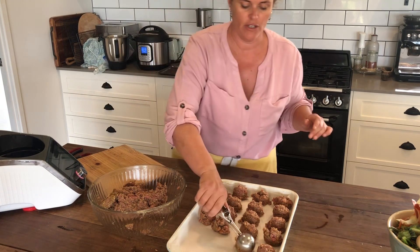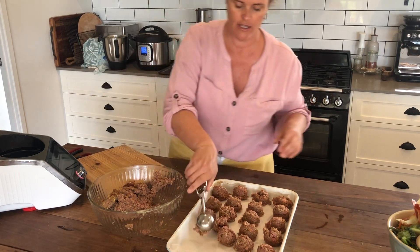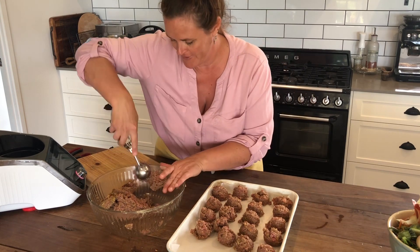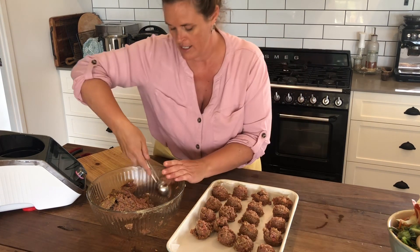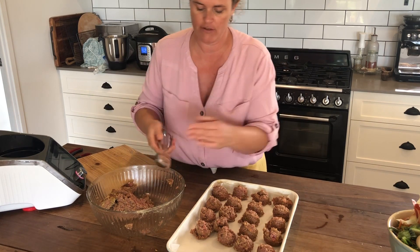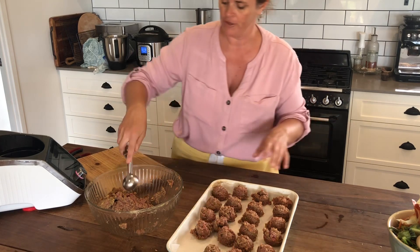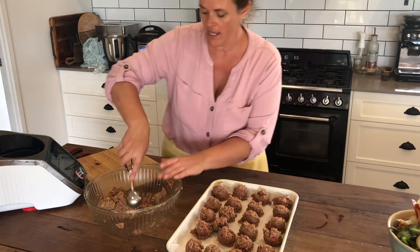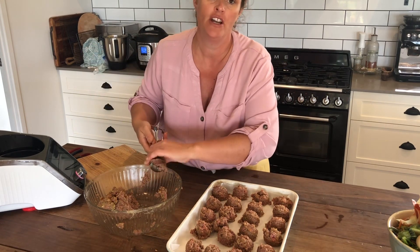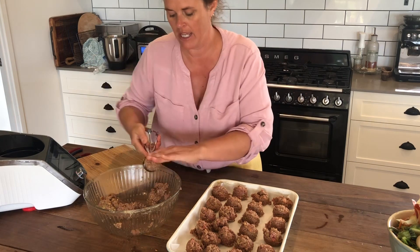That is why I am showing you, so that your future self can thank you. I'm using this ice cream cookie scoop, then I'll roll them, freeze them on a tray, and once they're frozen I'll pop them into a ziplock bag and keep them in the freezer.